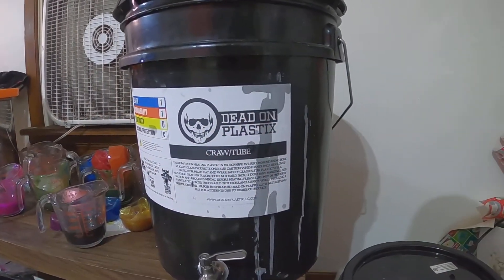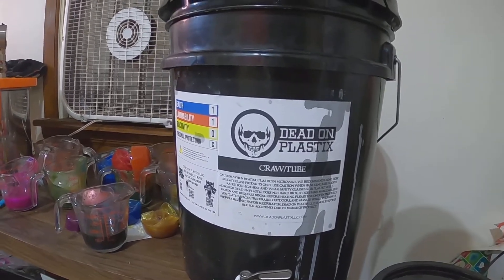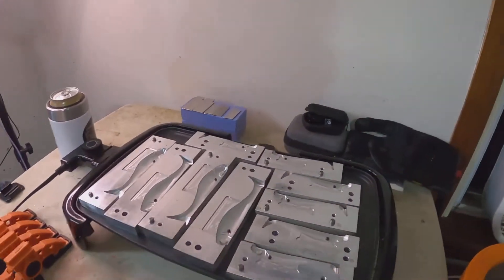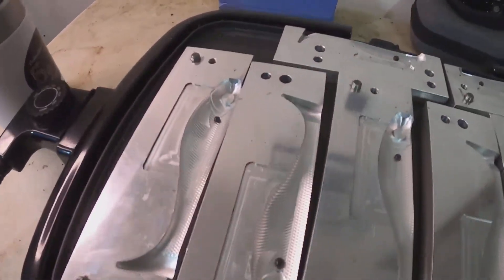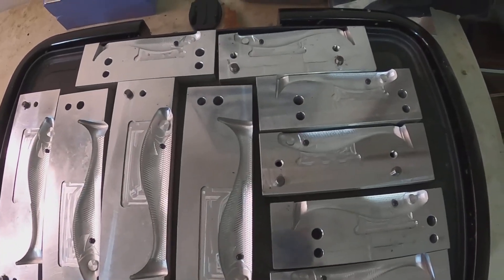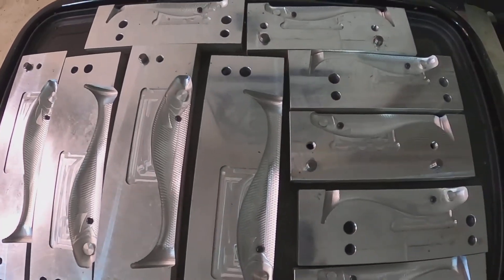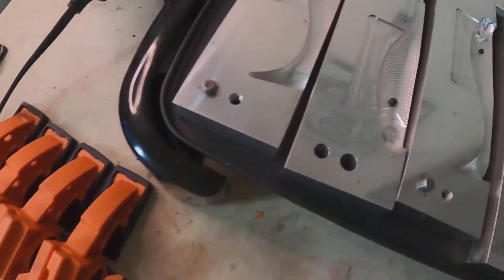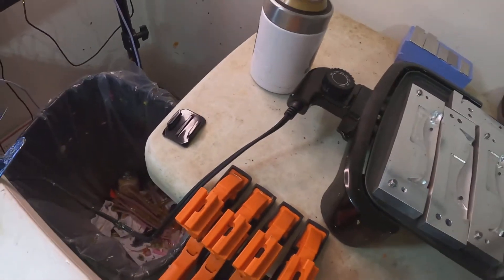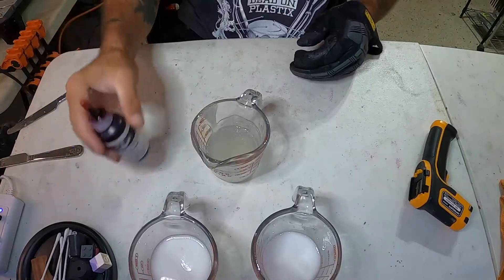As always, we start with Dead-On Plastics - that's the only plastic saw we use here. You can see I already went ahead and did all the little shad dots. Those are boring anyway - just a black dot, see right there, just a black dot. So we'll do some color building. All right, we're up to temp.